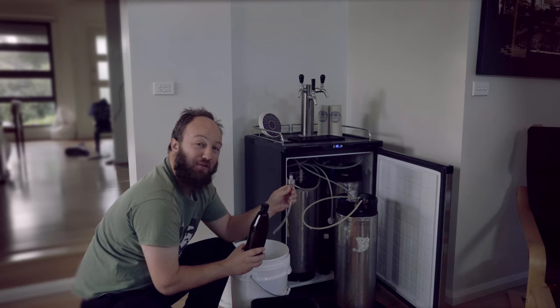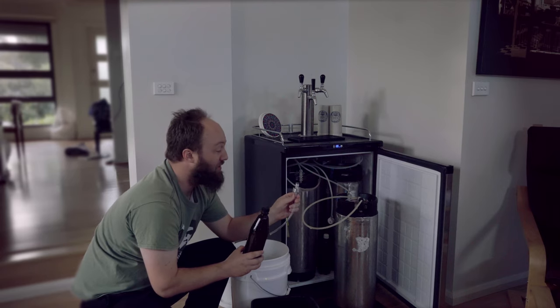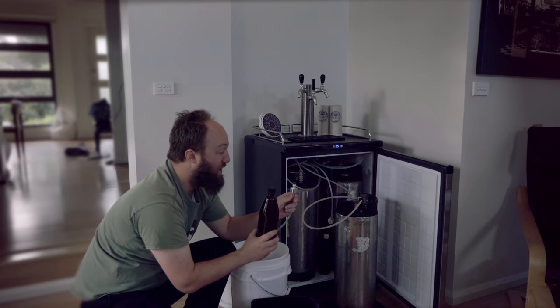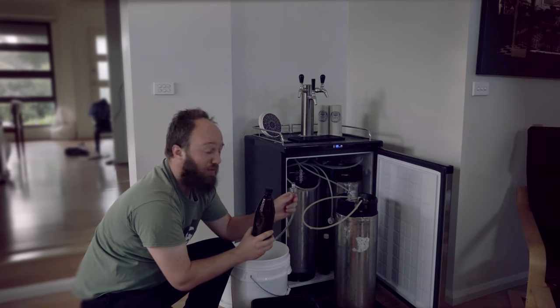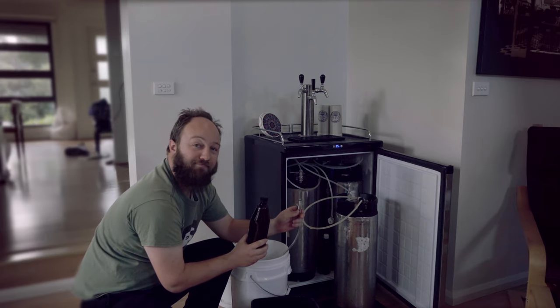I hope you enjoyed how to bottle off a keg. If you have any questions, feel free to leave a comment down below and we'll do our best to get back to you. This has been Stas for another how-to bottle-like-a-pro video — whether you're doing competitions, sending beer, or taking beer to enjoy with mates. This has been Stas from Stas Growing. I'll see you in the next video. Happy bottling.